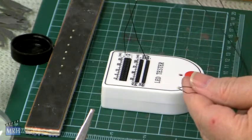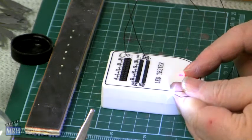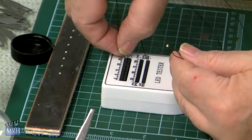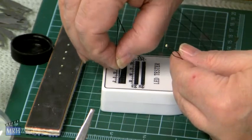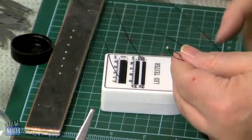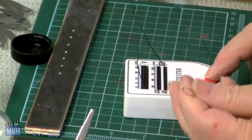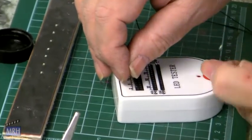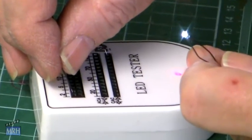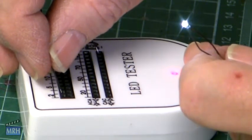Now once we've soldered this sucker on there, let's test it. Hey, Eureka — we have one shiny LED! Let me just show you how this box works. I brought it down from 30 milliamps to 2 milliamps — it's a lot less bright. You can vary the brightness of your LED by the number of milliamps you put through it.